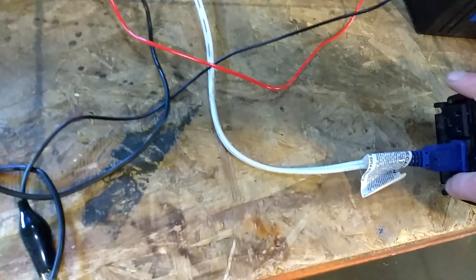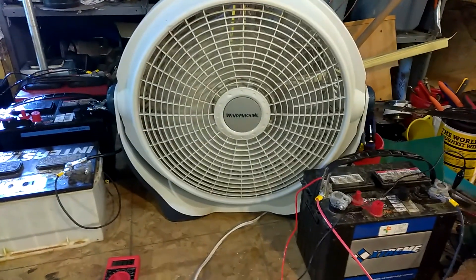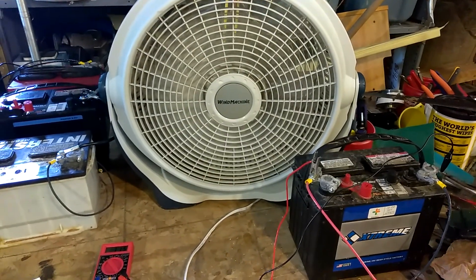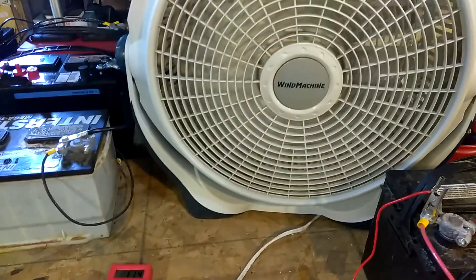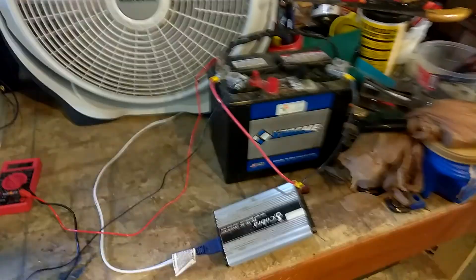So what I am going to do is turn on this Cobra inverter — it is 800 watt. There are your test results: the fan is running just fine. So, without further ado, we know this is a good battery.